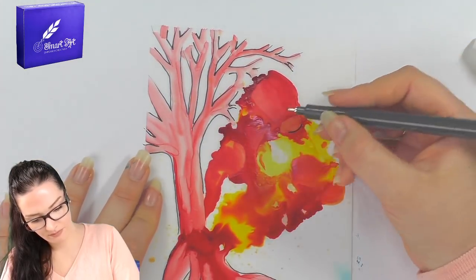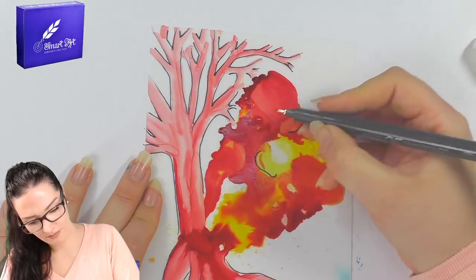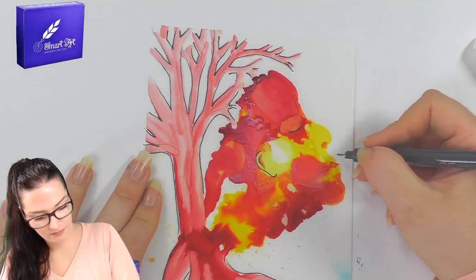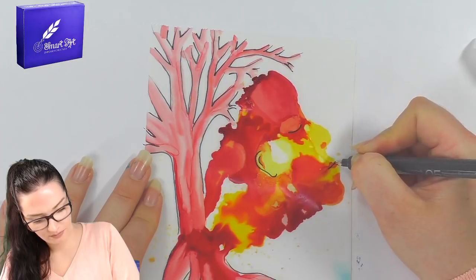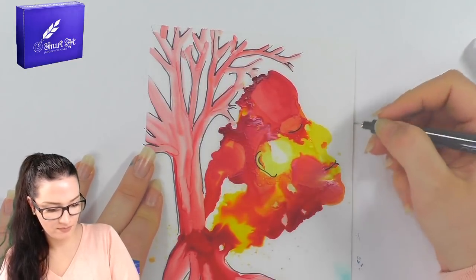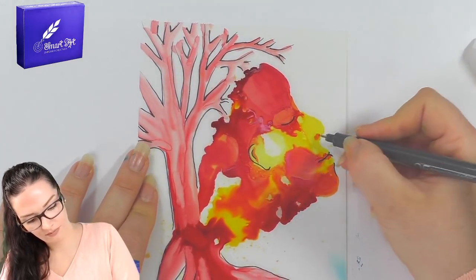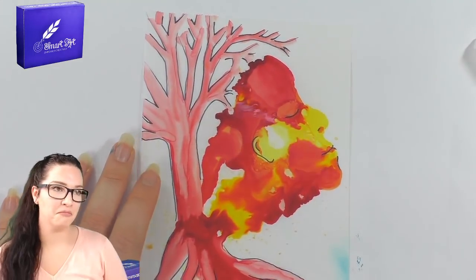I think I'll leave it at that before I ruin it — that looks pretty funky.